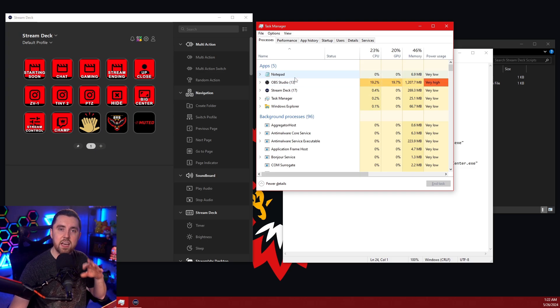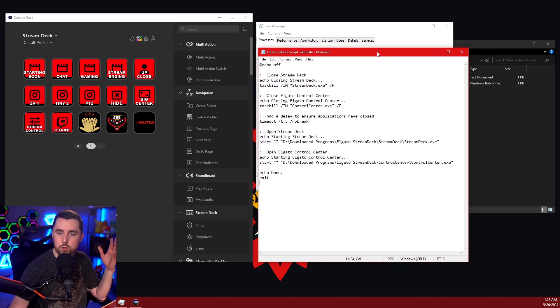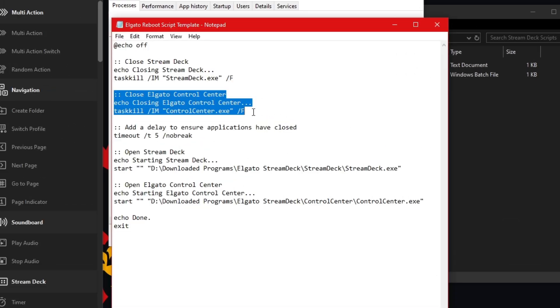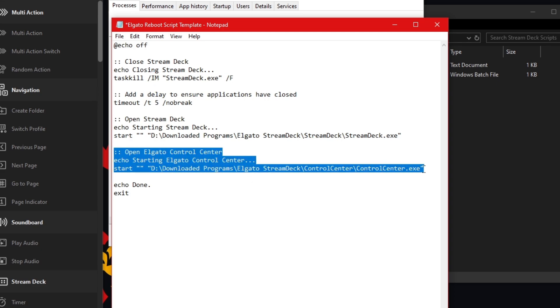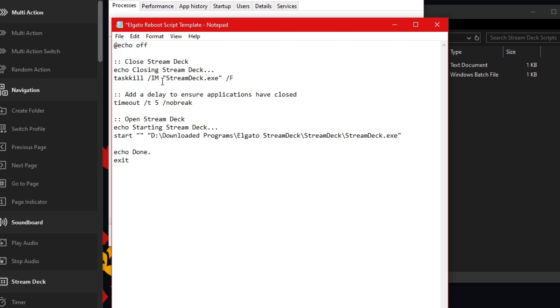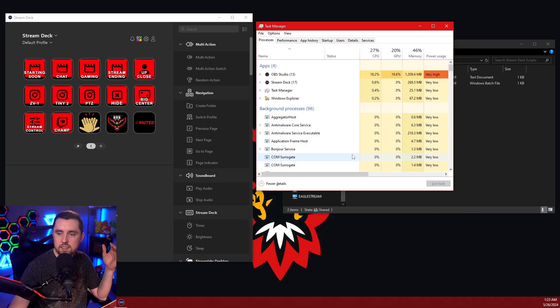There's one last thing I want to show you: how to edit this script to fit your needs. In my case I need this script to shut down and reopen both Stream Deck and Control Center for my lights, but let's say you don't need Elgato Control Center. You can simply come in here and delete the sections that have to do with the Control Center application — delete where it says 'Elgato Control Center' and also delete the part where it opens Control Center. Then save this as the batch file like we talked about. You could even experiment with removing the delay, but I'd leave it in there to make sure everything fully closes and reopens.